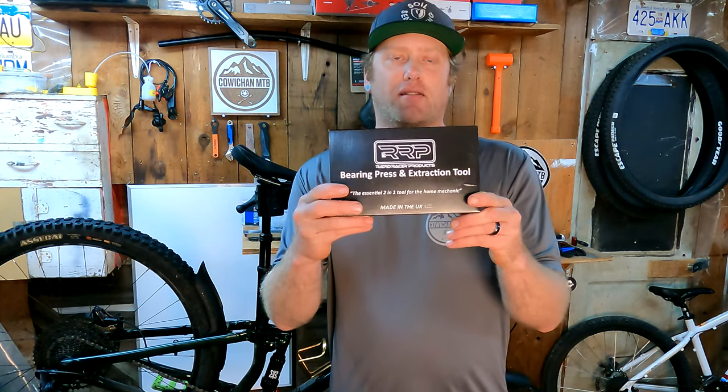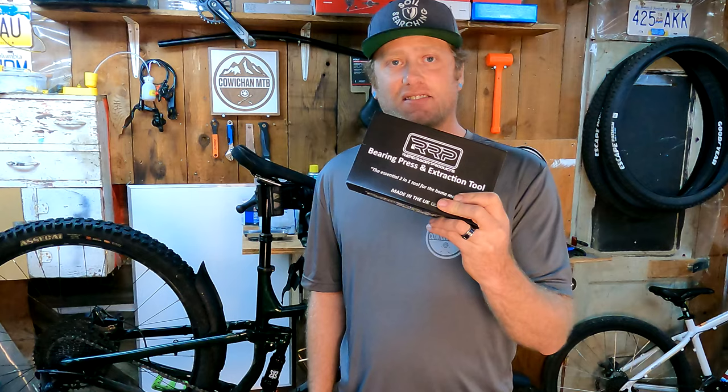Hey, I'm Trevor. Thanks for checking out today's video. Anyone that mountain bikes knows they're pretty expensive, and maintenance is also quite expensive. I like to try and do as much maintenance myself as I can. One thing I haven't been able to do is change bearings — I just didn't have the proper tools. Now I have my RapidRacer Products bearing extractor and press, and I haven't used it yet. So I thought let's do a little product review and see how good this tool works. Let's change some bearings.